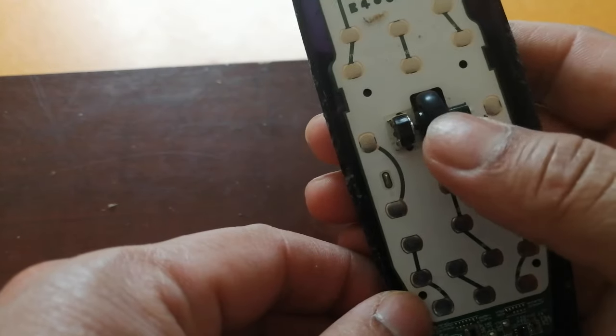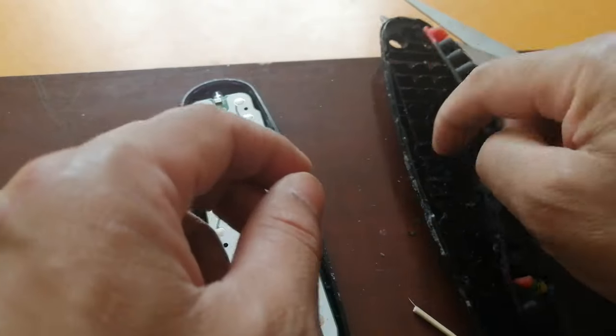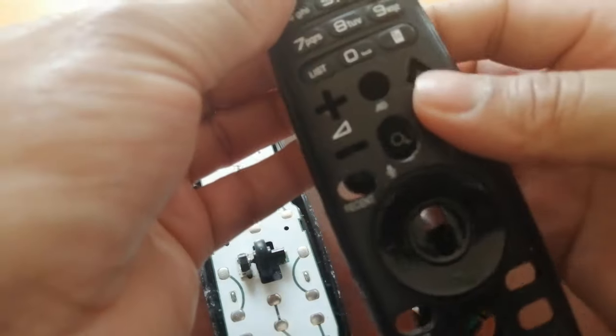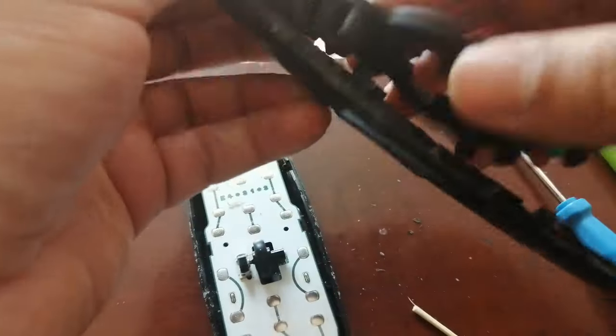Now I need to reassemble — set up the rest of the plastic casing. Look at the numbers and other parts. You can do it one by one, putting each piece through the hole with the other hand.